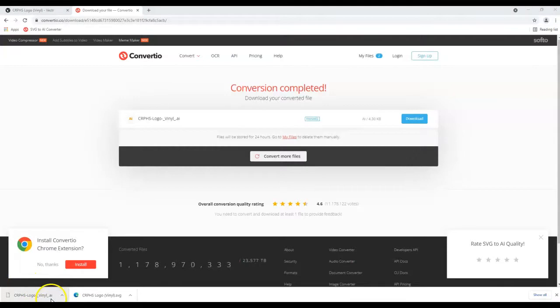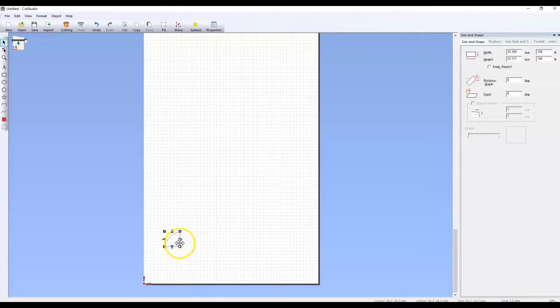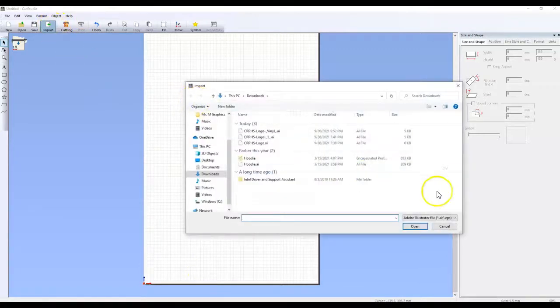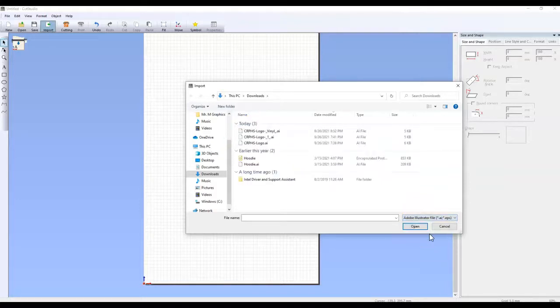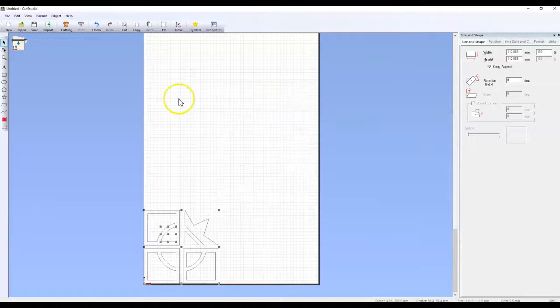Now that I have my AI file downloaded in my downloads folder, I can go back to Cut Studio and import. Make sure that if there's anything in your Cut Studio, it's deleted. We're going to go to Import, and if you don't see your AI file, you'll have to change the file type because it's probably set to picture format. AI files are not in picture format — remember, bitmap images versus vectors. So we need to change to be looking for vector files, which is the Adobe Illustrator file. Then we can see the CRPHS logo vinyl file — that's the one we want to import — and now the image is nicely loaded.